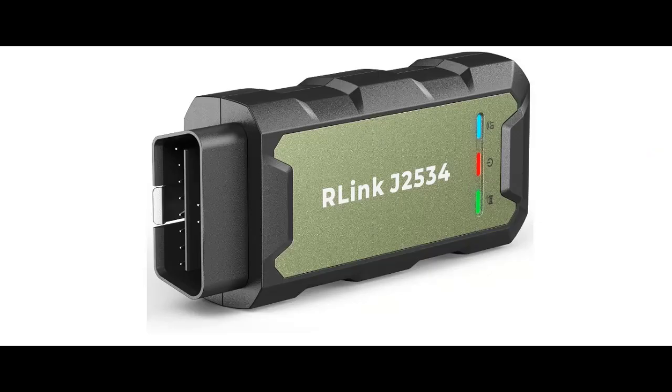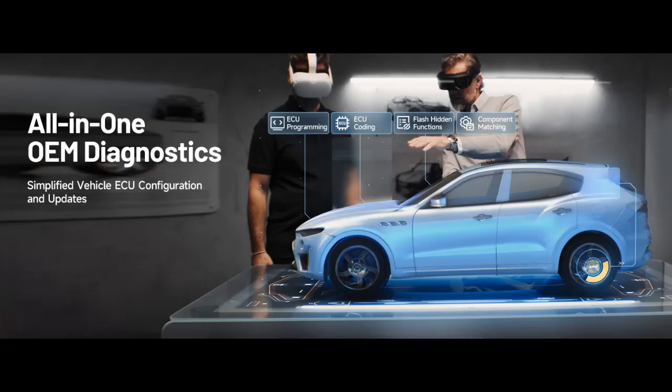The J2534 Pass-Through Programmer — Topdon R-Link J2534 is an advanced diagnostic and reprogramming tool that supports all J2534 protocols, as well as DPDU, CANFD, and DOIP, ensuring compatibility with a wide range of modern vehicles.